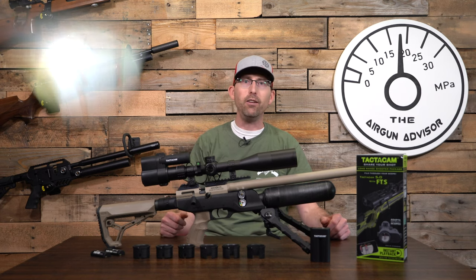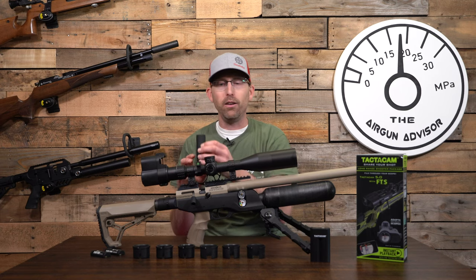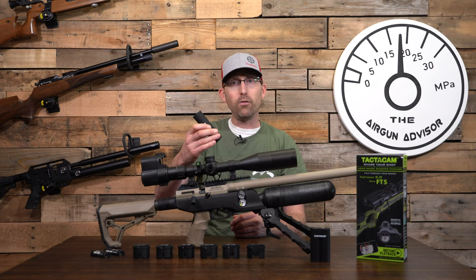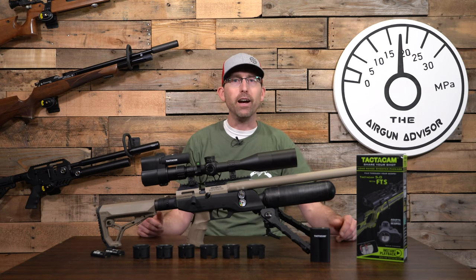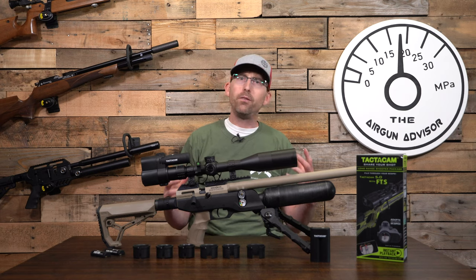Another nice thing is that you can take the camera out and mount it in different ways — either on the scope, directly on the gun, or on a crossbow. The camera itself is waterproof, which makes it great for outdoor use when you're out in the elements.